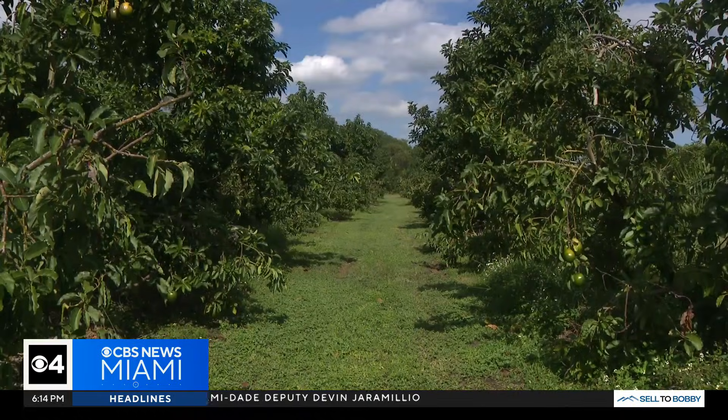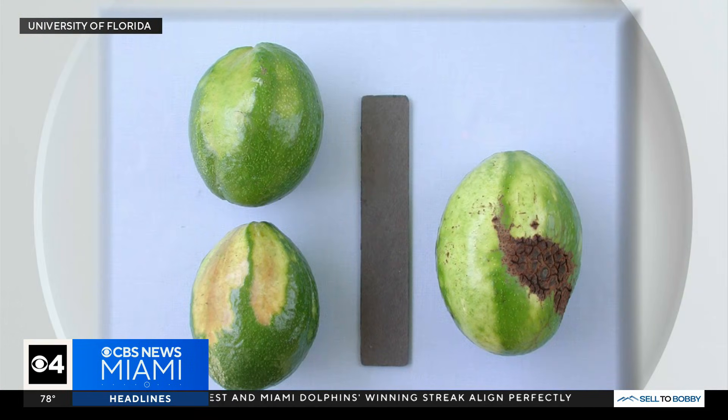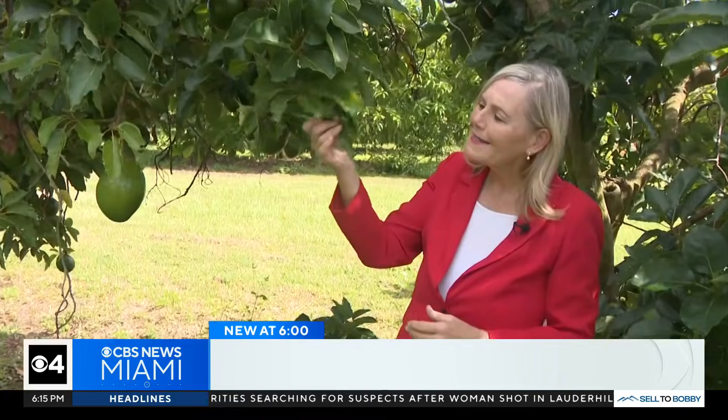Jonathan Crane says farmers and home growers should take the threat seriously. We need to be on the lookout for this, because if we're propagating new trees and we're propagating this viroid, the production can be reduced 14 to 80 percent. So if you have a strong suspicion your avocado tree is infected, best advice: remove about 10 leaves, take it into your local ag office, and get it tested for a small fee. You can get more information on this on our webpage, cbsmiami.com.